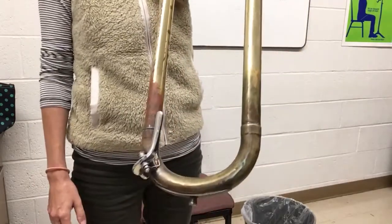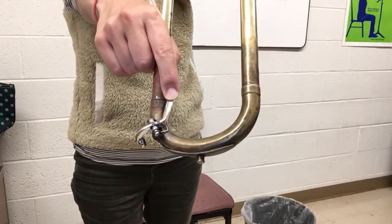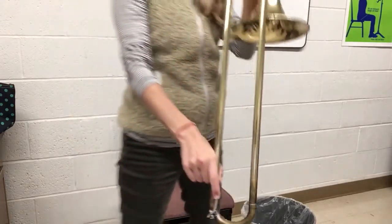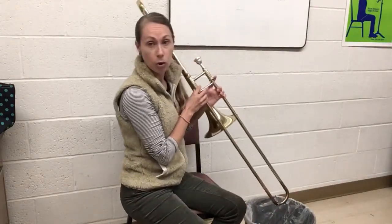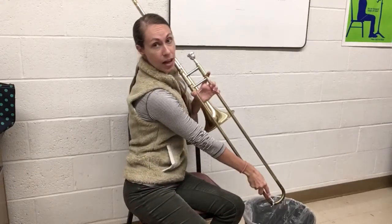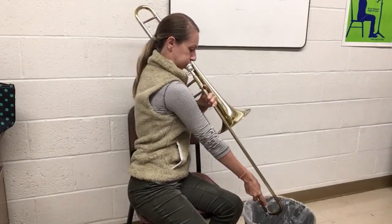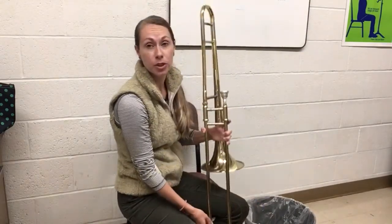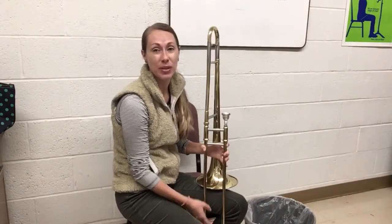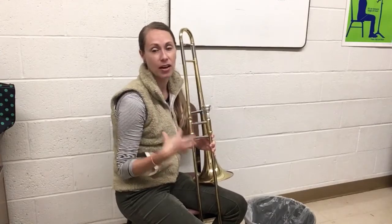The spit valve on the trombone is on the bottom of the slide right here, and it opens like this. To empty the spit valve, find a trash can, hold the instrument over it, press down the valve, and blow. One or two times should be enough. You're not going to buzz into the mouthpiece — just open your mouth and blow so you hear air, not a note.